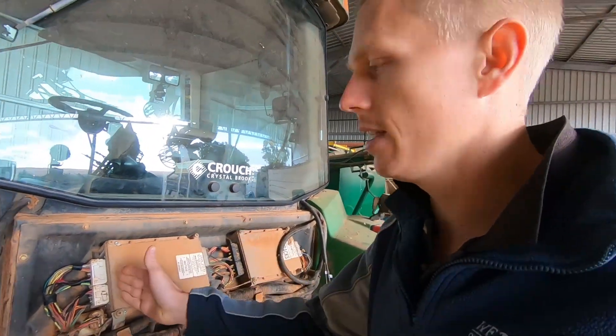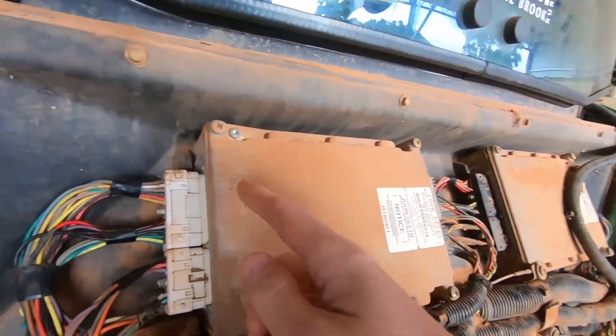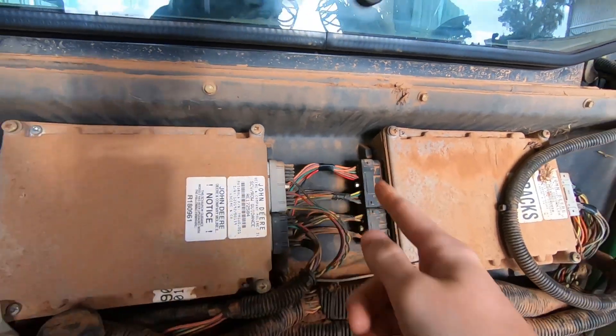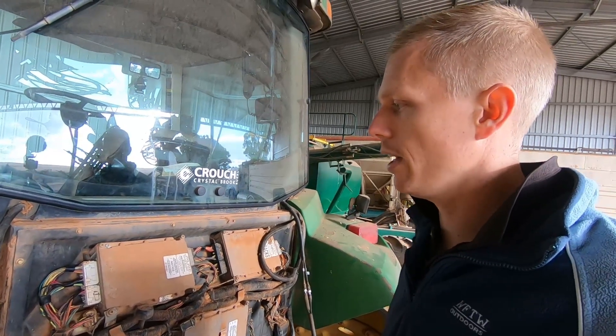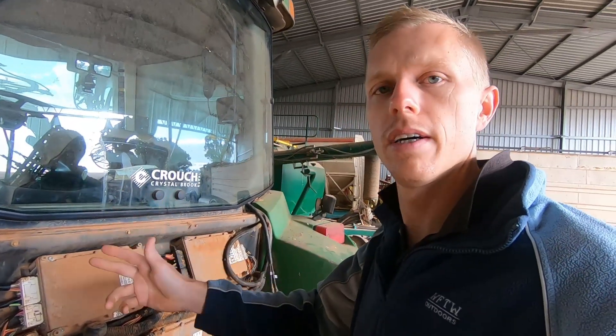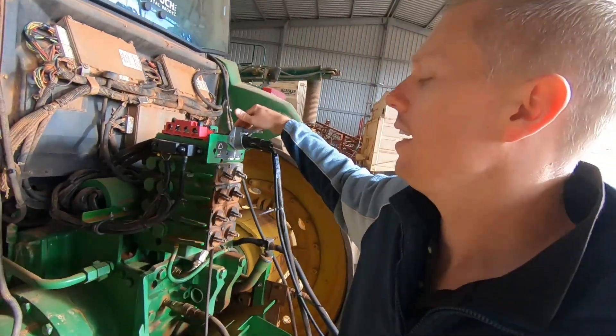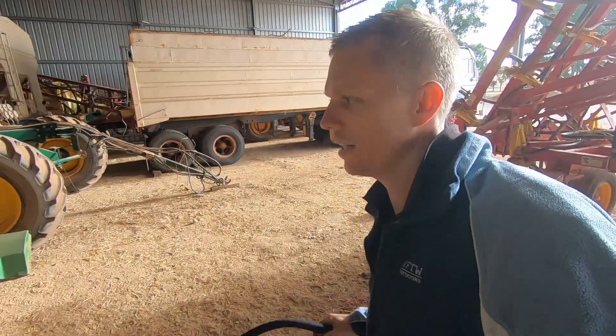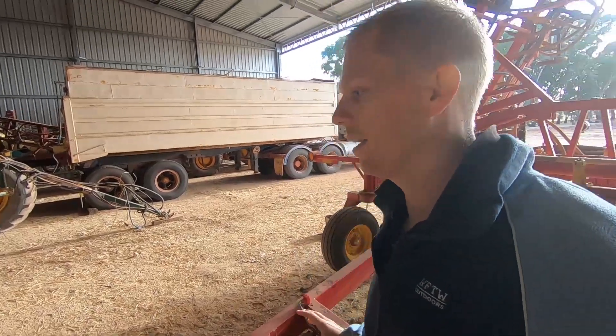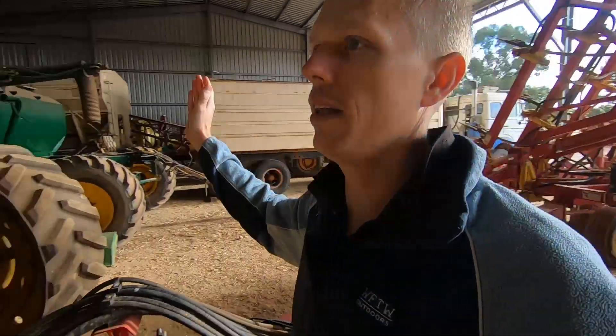Finally got my ECU terminals and I managed to fix the rat damage in all of those connectors. I probably had to run around about seven or eight new wires there, and I started the tractor up yesterday and lo and behold, no lights on the dash — it's a revelation to be honest. I've just got a little bit of work to do to tidy up some wiring back here for the air seeder, need to secure a bit of that.